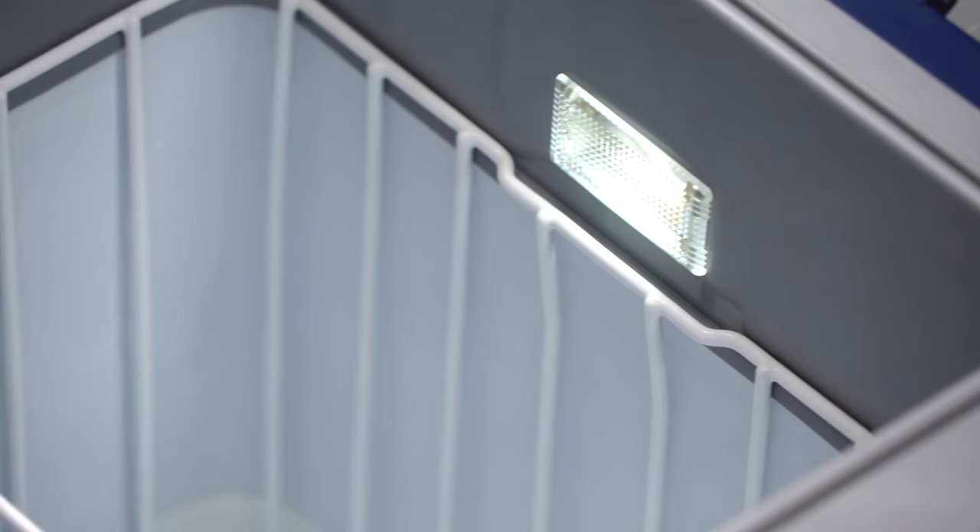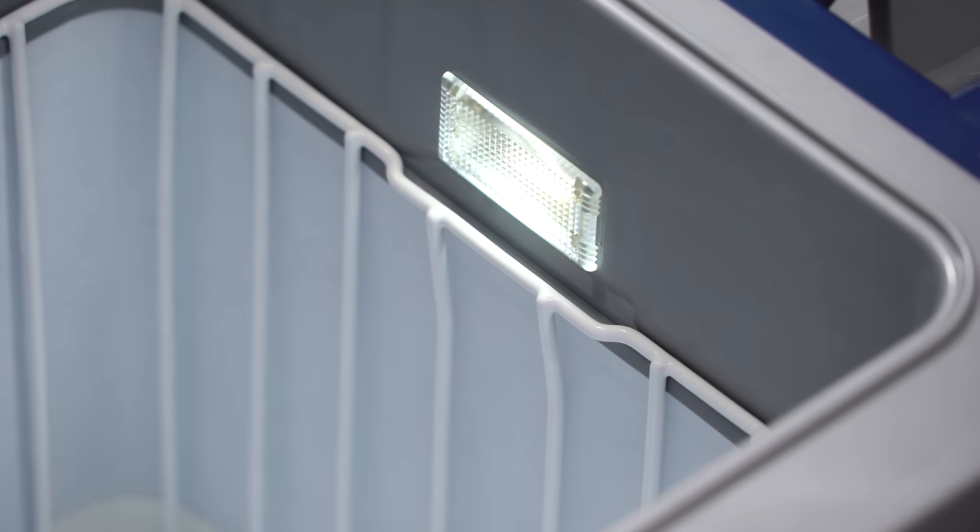ARB has really thought of everything when it comes to these fridge freezers. As you can see we're in pitch black in our studio here — there's a little LED light inside the fridge freezer that's going to illuminate all your goods. It's a really nice touch when you're outside at night for camping, and just another cool feature that you get with this fridge freezer.